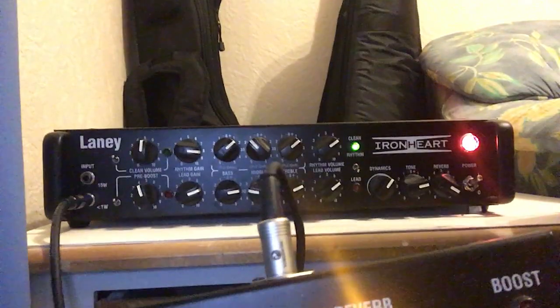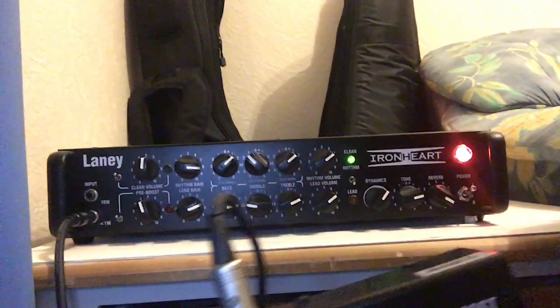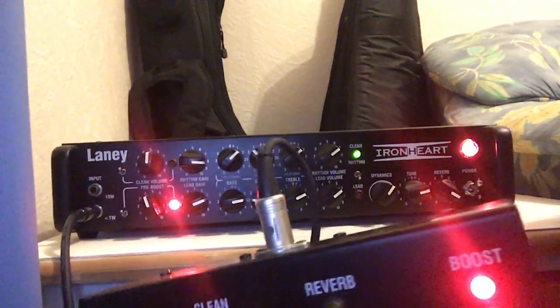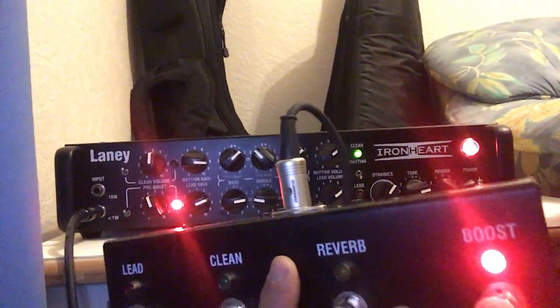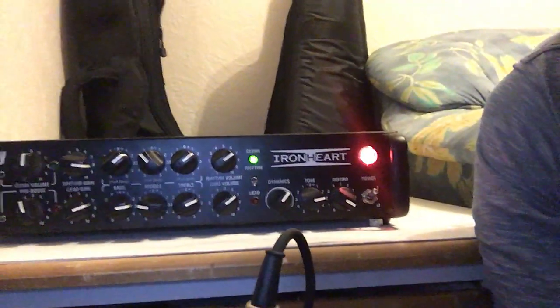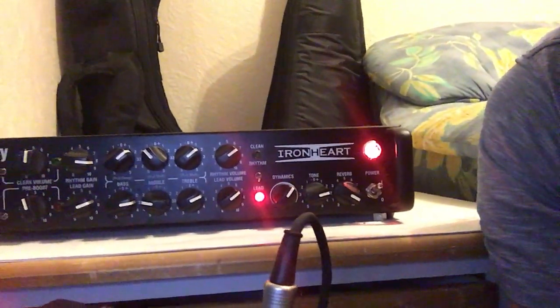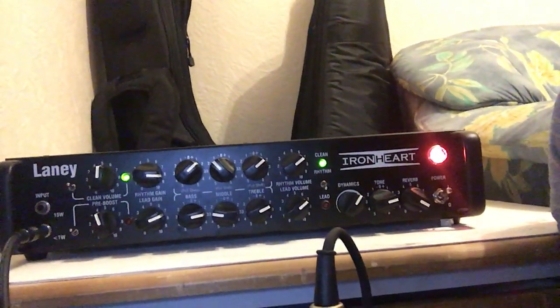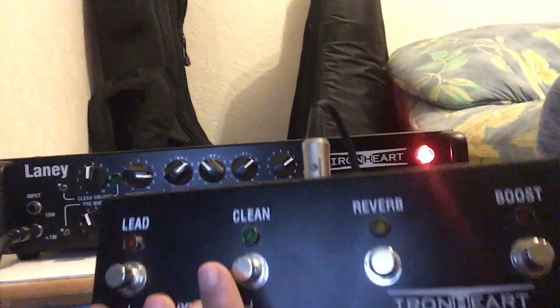For example, if you look here at the reverb LED, you can see it light up. Now if you check the boost, you can see it switch off. If you go to the lead channel, you'll see the lead LED light on then off. On rhythm the clean green LED is off. So the LED indicators make it very easy to see which channel and effects are active.